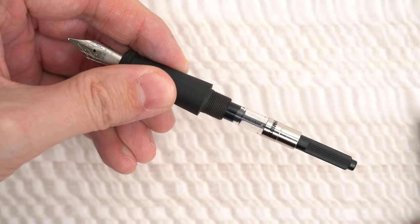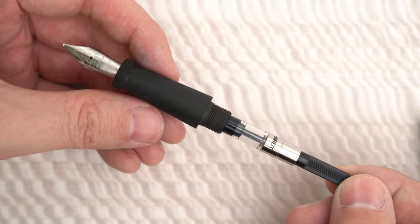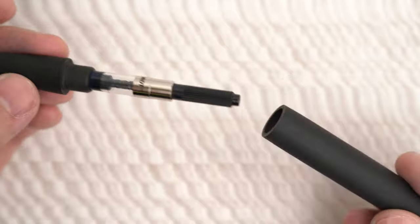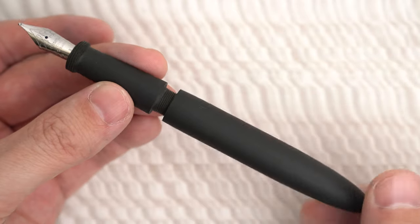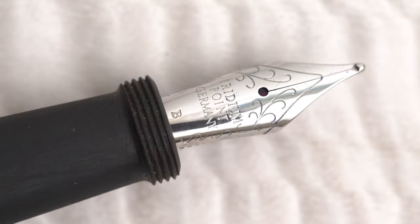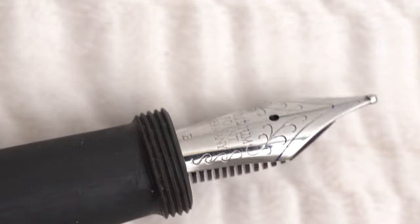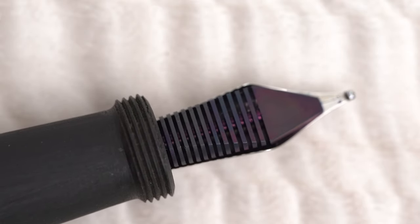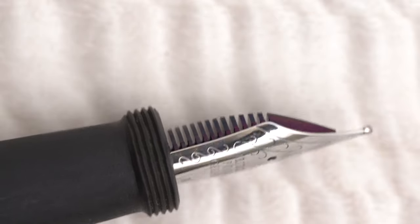This pen takes a standard international cartridge converter — a Schmidt — that can be included for an extra $4 when you order, and it can also be used as an eyedropper fill. The nib is a number 6 Jowo with some swirly decoration but no Asa branding, and I ordered a broad. You can choose when you order whether you want them to ink the pen and test the nib first, or just send it without testing. Since there was no extra charge, I asked them to test it, and the nib is very nice and smooth with good flow.